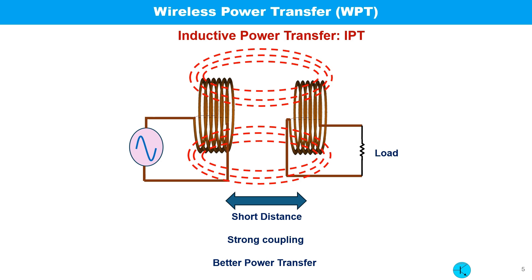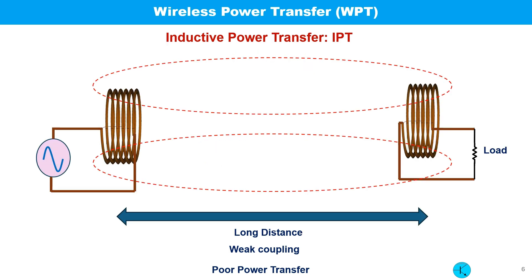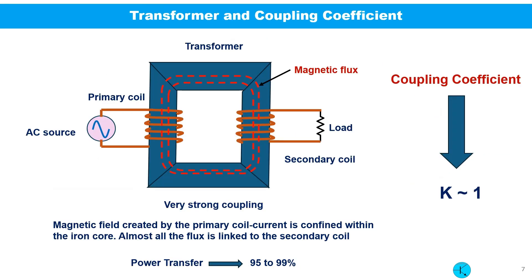If the two coils are in close proximity, more magnetic fields interact with the second coil and power transfer becomes more efficient. If the separation is increased, very few magnetic lines of force couple the secondary coil and power transfer becomes poorer. In transformers, the primary and secondary coils are wound on an iron core which confines the magnetic field, so almost all of it links to the secondary coil, making power transfer 95 to 99 percent efficient. In this case the coils are said to be strongly coupled.